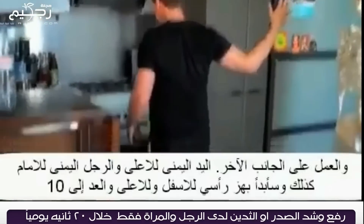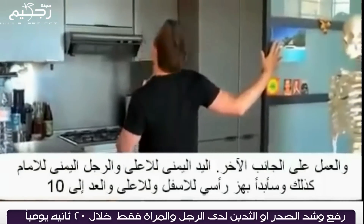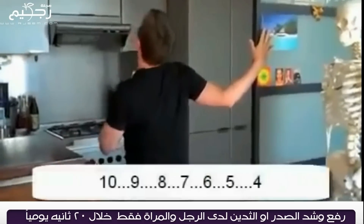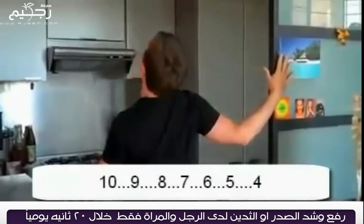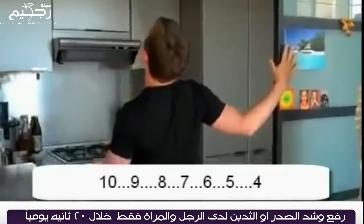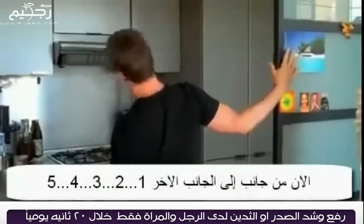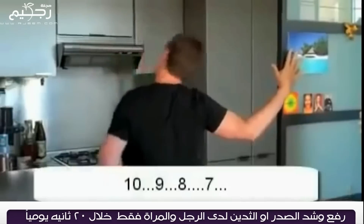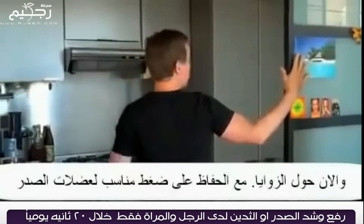Right hand comes up, right leg steps forward. I start off by going backwards and forwards for 10: 4, 5, 6, 7, 8, 9, 10. Side to side: 1, 2, 3, 4, 5, 6, 7, 8, 9, 10. And then around the corner.